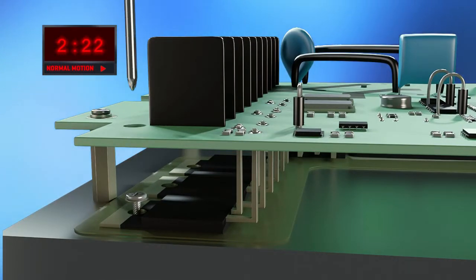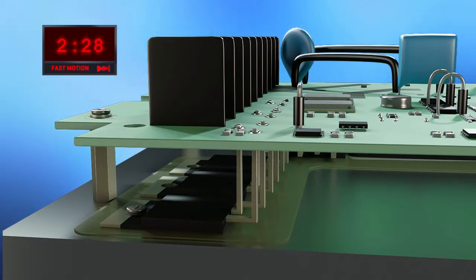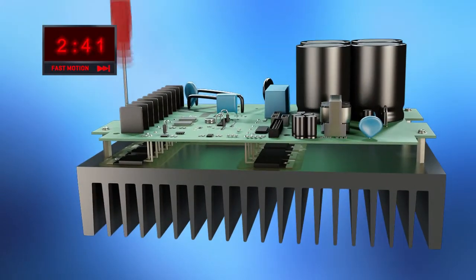Now everything is ready to be mounted together. Each component has to be affixed to the heat sink. Setup screws are used in this example to facilitate assembly.